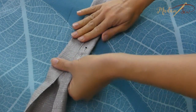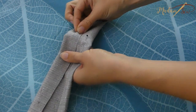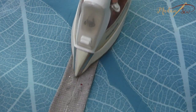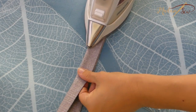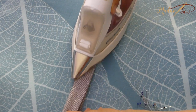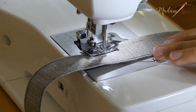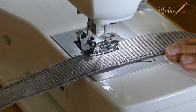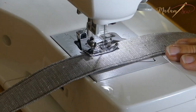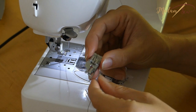For the strap, press the seams of the long edges of the strip one inch to the inside. Pin down with some glass head pins. Fold in half and match up the pressed edges. Now topstitch down both long sides. To keep those straight lines nice and clean, use an edge foot or a quilt foot with guide to sew along the edges.